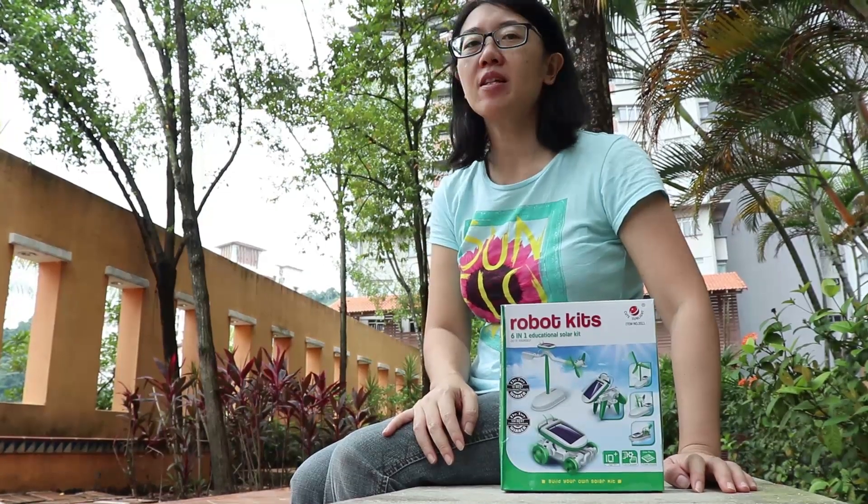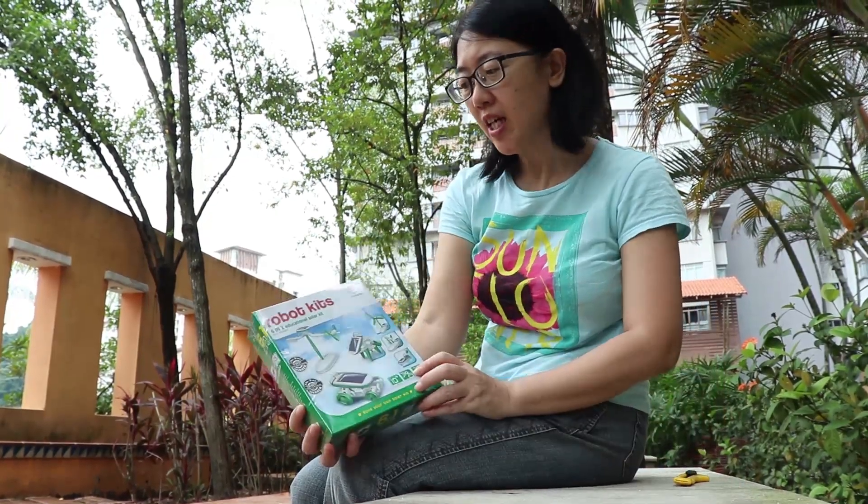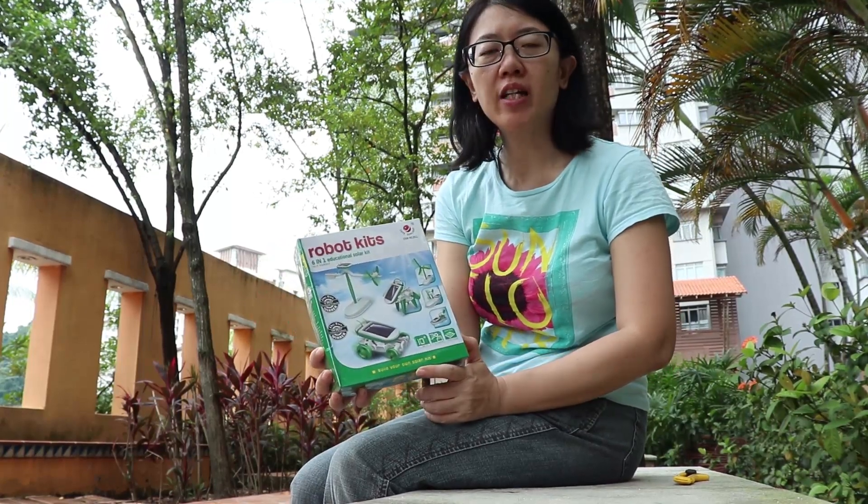Hello everyone, welcome back to JC's World. Today we are out on a bright sunny day because we are reviewing a six-in-one educational solar kit.